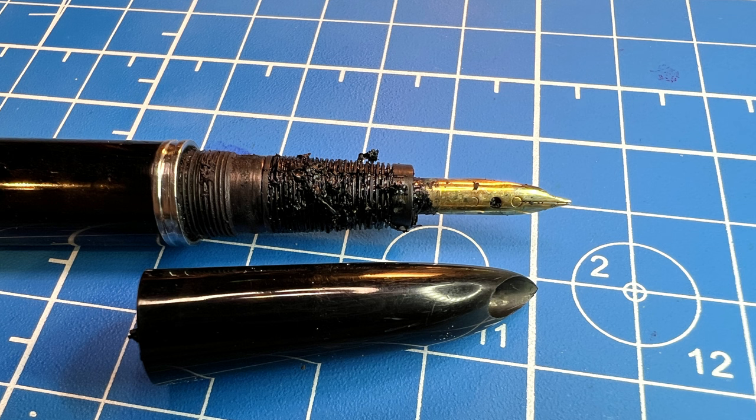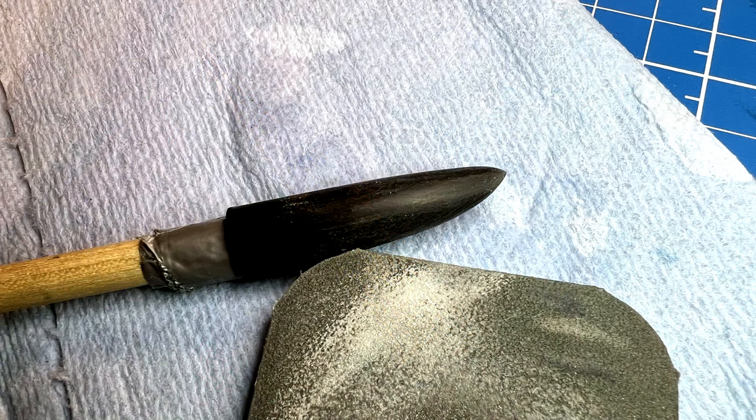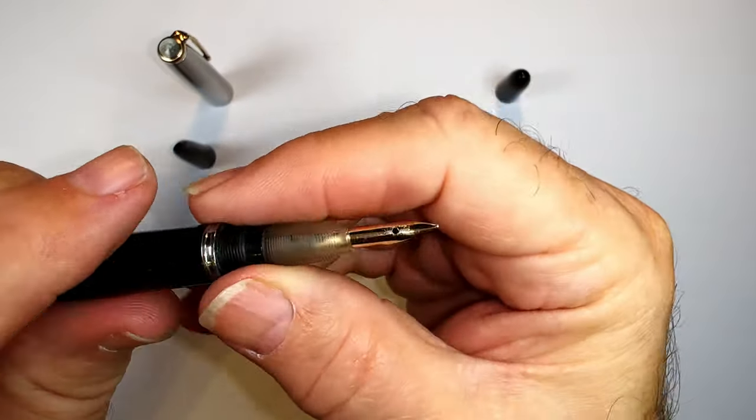I removed the nib, feed, and breather tube and soaked them in the ultrasonic bath, then went at them with a toothbrush and pen flush until they were clean. I polished the nib with Semichrome and then with a jeweler's cloth. The pen was badly scratched, so my polishing procedure for the hood, barrel, and blind cap was to sand with progressive grits of micromesh from 2400 to 3200 and then 6000 grit, then polish with McGuire's Swirl Remover 2.0 compound.